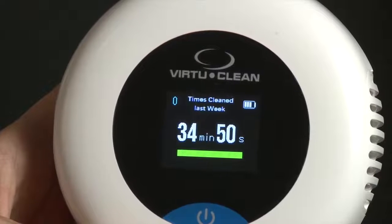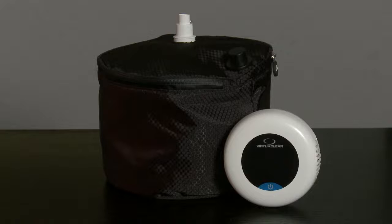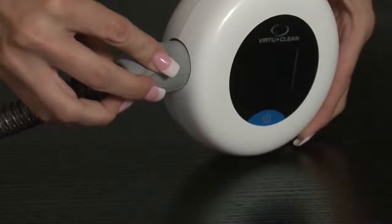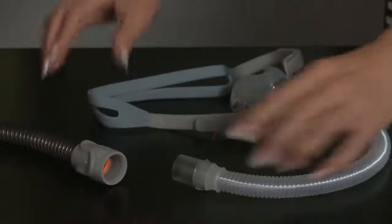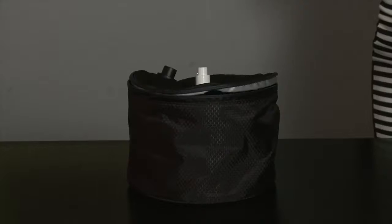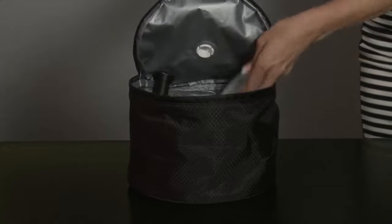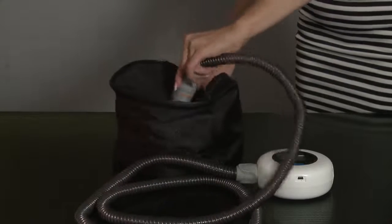To clean your mask and tubing with the VirtuClean device, just follow these simple steps. You'll need your VirtuClean device and the cleaning bag. First, disconnect your tubing from your CPAP machine. Then, connect the open end of your tubing to the VirtuClean 2.0 device. Next, disconnect your mask from the hose and place the mask inside the bag provided with the unit. Remove the humidifier chamber from the CPAP machine and be sure to empty all water from it. Then, place the humidifier chamber inside the bag with the face mask and zip the bag up. Connect the other end of the CPAP tubing to the top of the VirtuClean bag.